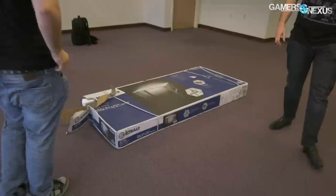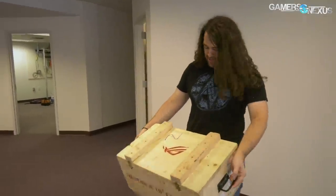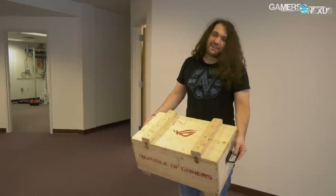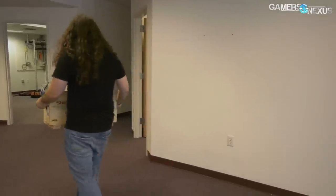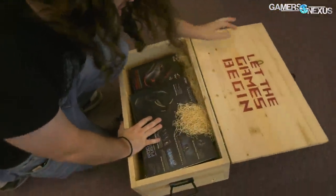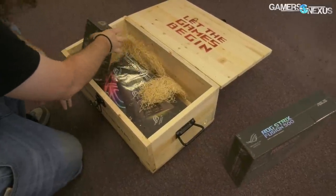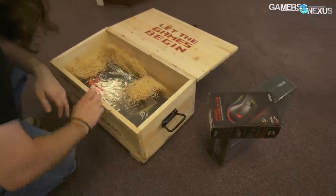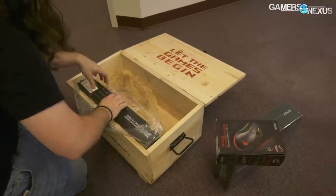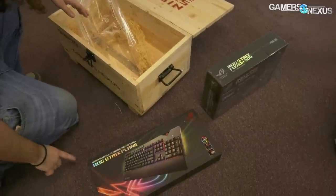I promised Asus that their fancy box of peripherals — which we didn't ask for — would be the first thing that came into the office. We never made a video about it because we don't review peripherals, but they sent it. We're going to use these on one of the workstations. They sent this stuff over a little while ago, and since we don't review peripherals anymore, these never got coverage and have been sitting in the box since they came in.